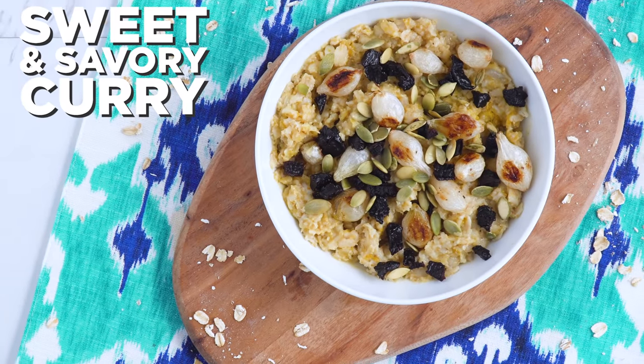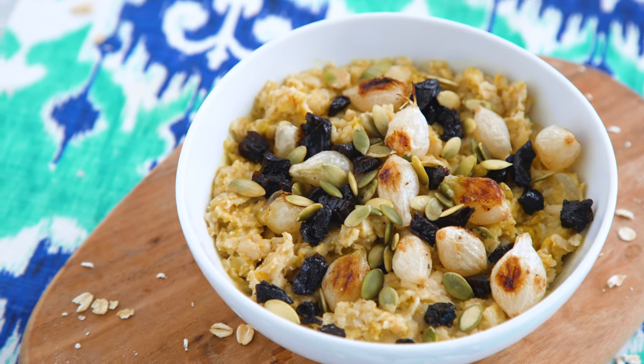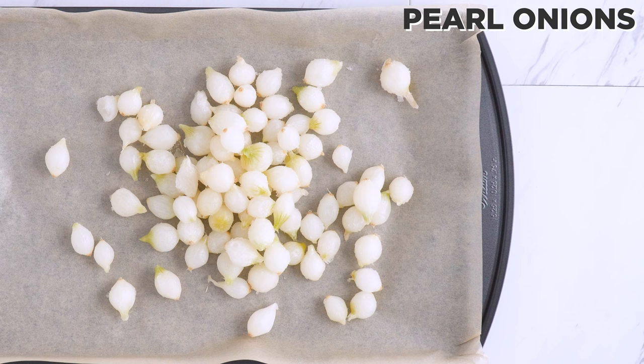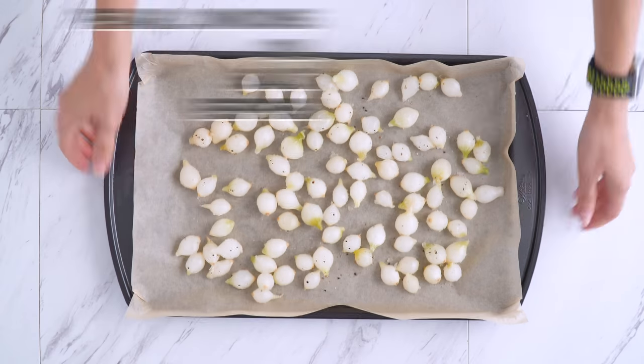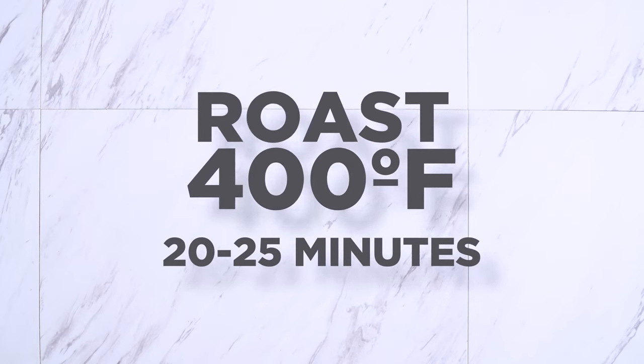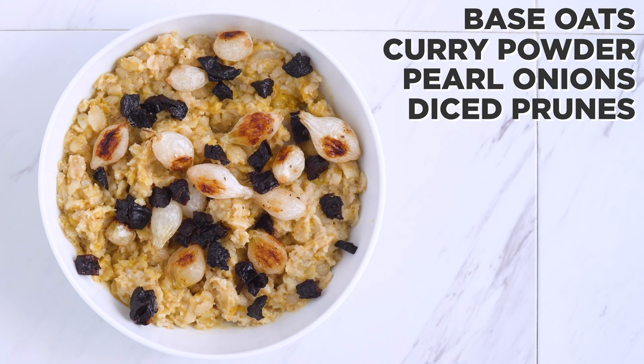Sweet and savory curry oatmeal is next. I roast up some frozen pearl onions — so easy, just let them thaw for a bit before putting them on the pan and into the oven. For the oatmeal, I stir in some curry powder and then top it off with those delicious onions and diced prunes.